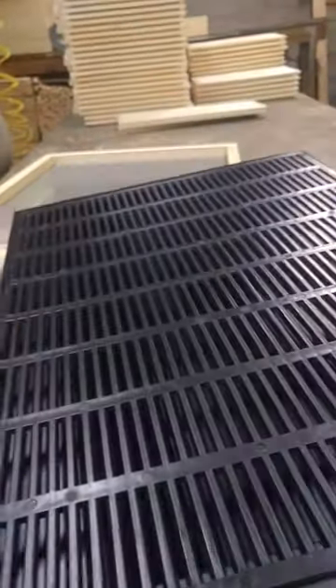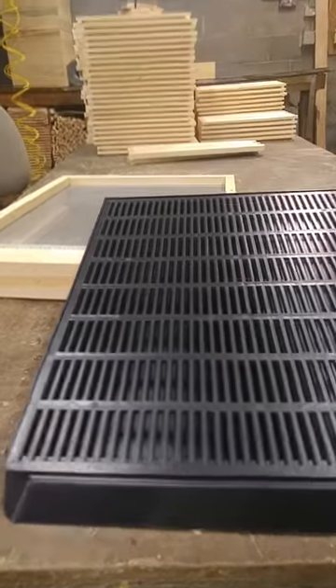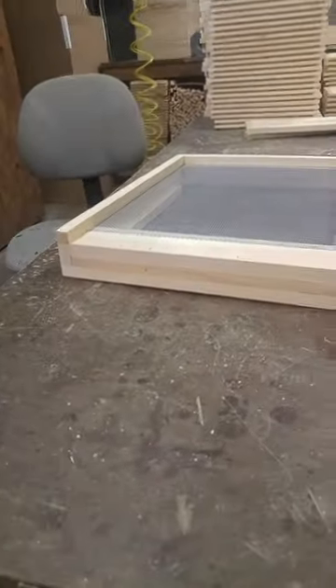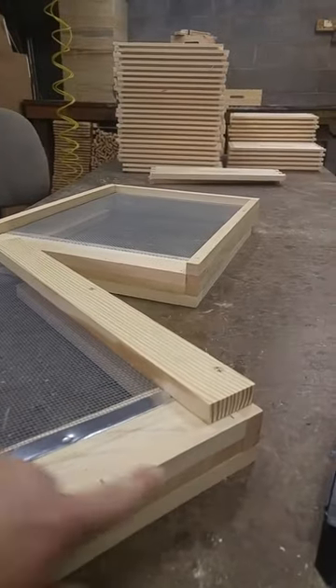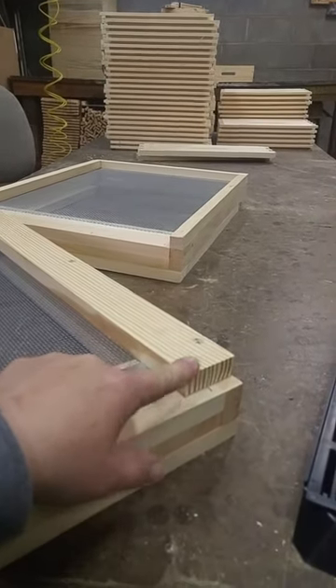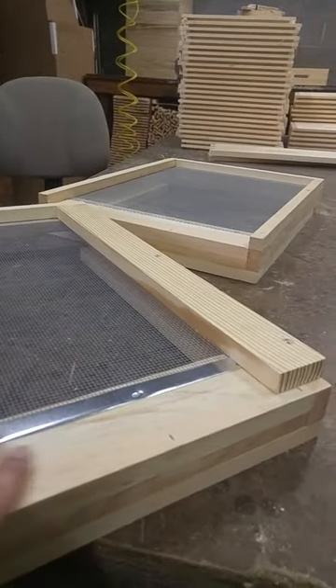For the life of me, I don't know why they don't make eight-frame beetle trays — they only make ten-frame. So what we do to overcome that is what we sell here: it's a ten-frame that we have modified to accommodate an eight-frame box, so you can still use your beetle tray.